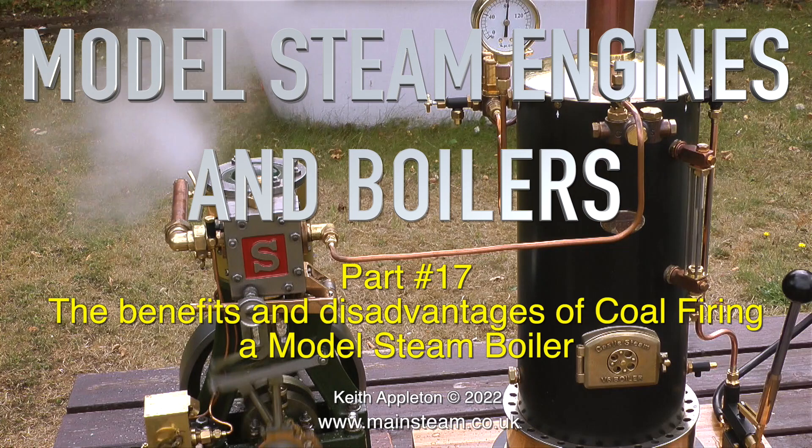Welcome to Model Steam Engines and Boilers. This is Part 17: the benefits and disadvantages of coal firing a model steam boiler.